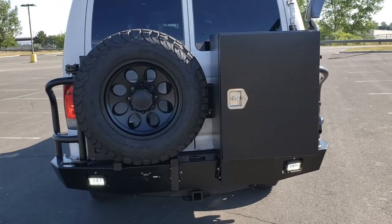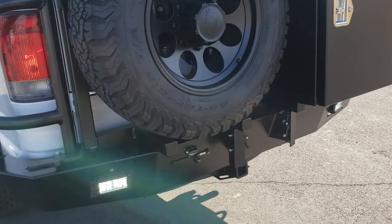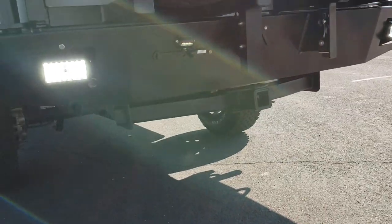Luminous bumper out back with a shovel and axe kit. This has the full-size gang box on the back, full-size mount, matching spare, rear backup LEDs, backup camera, and a little trailer hitch.